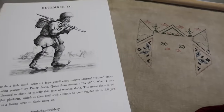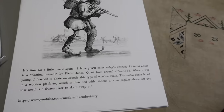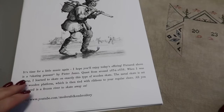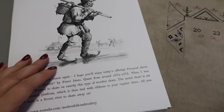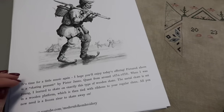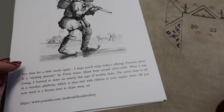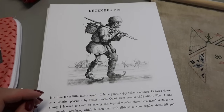Our card today — Jacob has given us a song. So if you head over to his YouTube channel, you'll be able to hear what he has available for us today. I love the artwork that he's used today. He's given us a skater — a skating peasant by Peter Jan's Quants from around 1634 to 1638. It's just a lovely print.